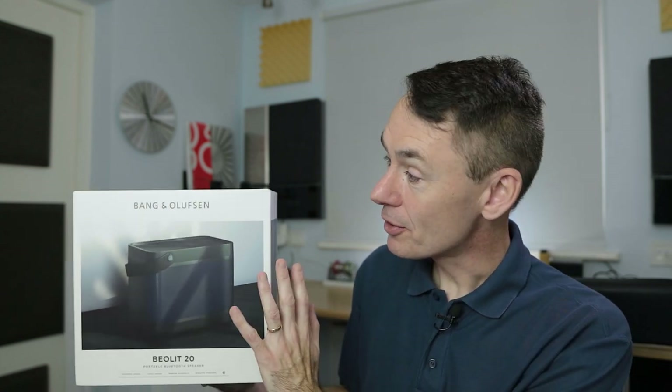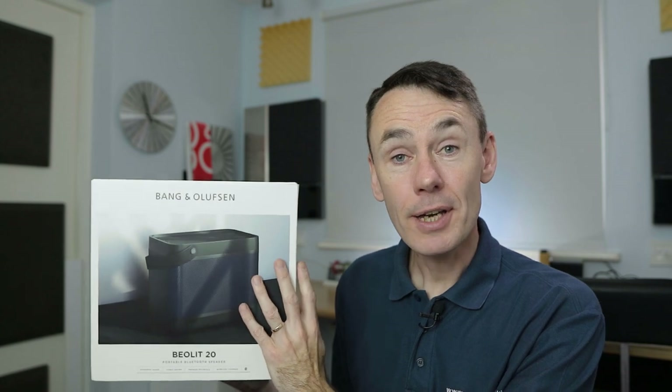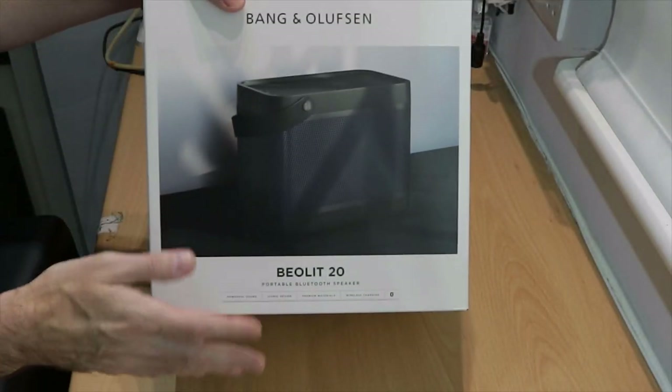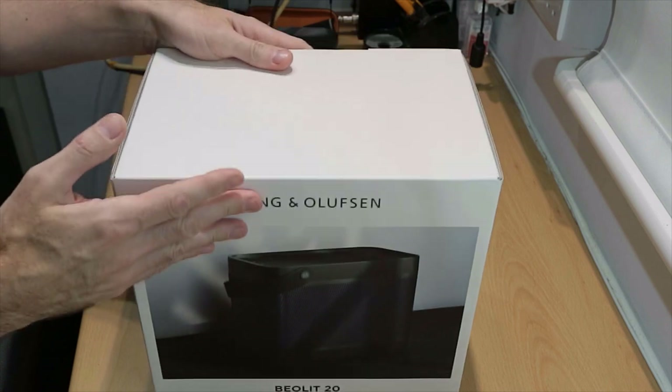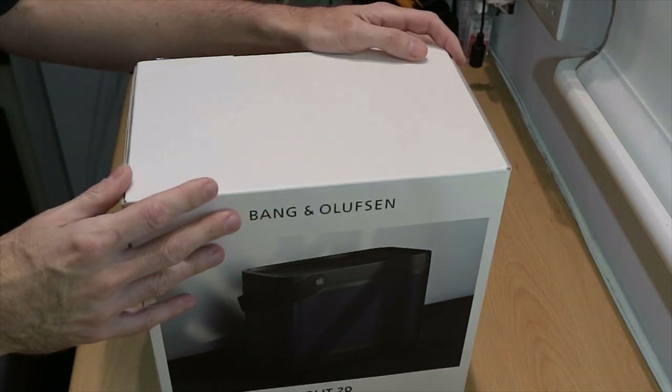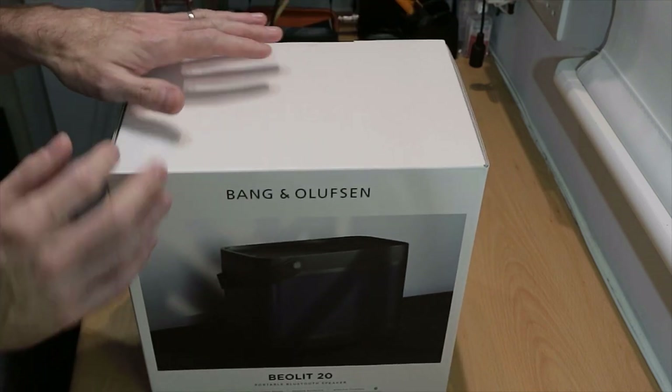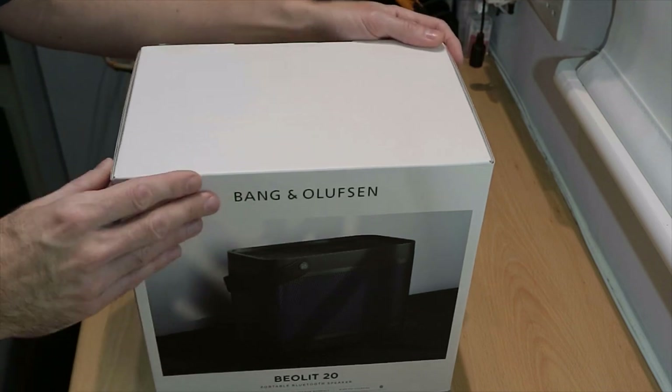I thought it could actually be helpful to unbox this, show you what you get, and give you a bit of the background as to why this is so special, and tell you a few things about what it can do that may not be apparent from the usual online information. I was going to just open the box and start reviewing until I opened it and saw just how nicely packaged this is. So please indulge me for a minute — I thought we'll do a little unboxing.